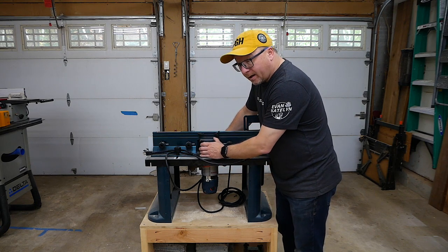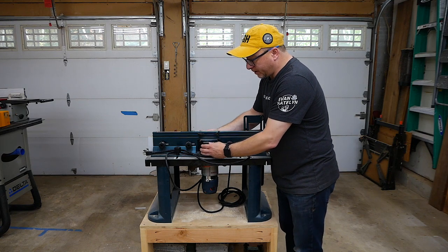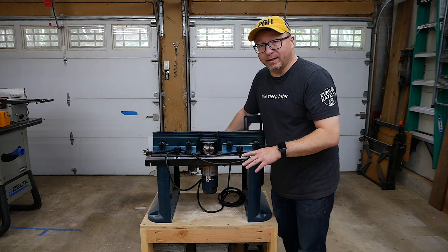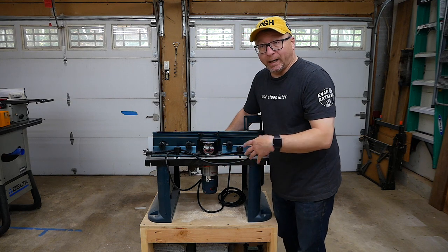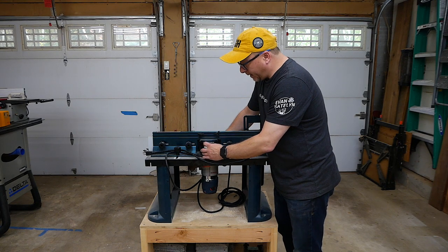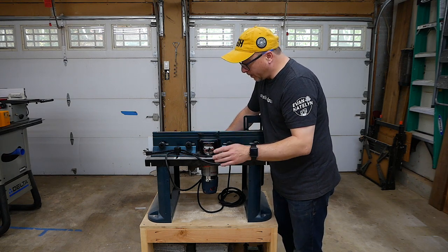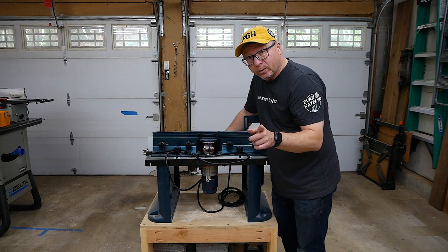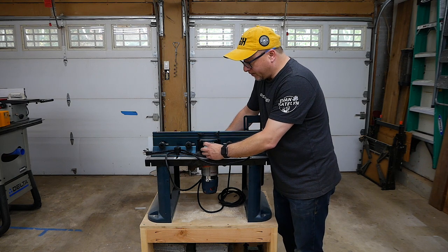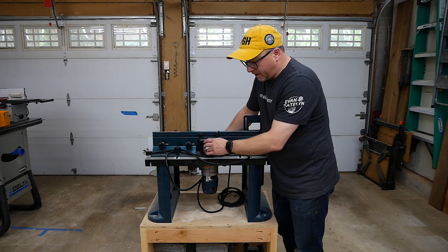The dust collection port does a fairly decent job of pulling chips away from the top, but the diameter of this port is not standard to anything — I can't connect my four-inch hose to it, and there's no two-and-a-half-inch fitting either. So I custom 3D printed some adapters that attach it to my four-inch dust collection unit. Those are available for free on my website, including the Fusion 360 file so you can adjust the diameter parameters and make your own.